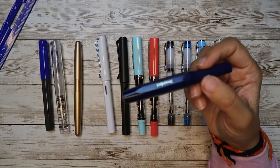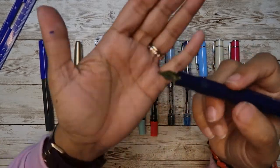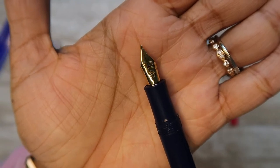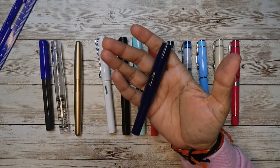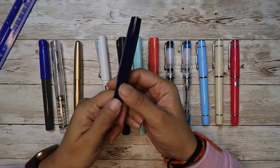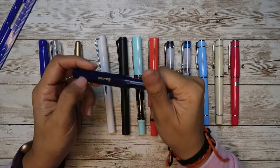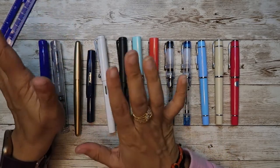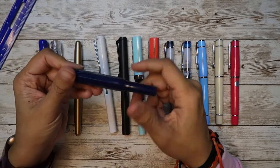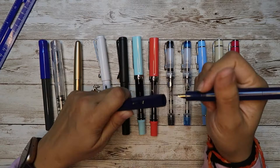I actually think the Kaweco Sport is like the cutest pen someone can get. It's a pocket pen — so small, the smallest one. It is $27 and the converter is an additional $6. The ink capacity with the converter is only 0.67ml and with an international cartridge it's 0.97ml. It runs out very easily — I can write maybe 10 to 15 pages and it's out. It's 10 grams with the cap posted, and the body alone is only 6 grams — I definitely have to post it to write comfortably.